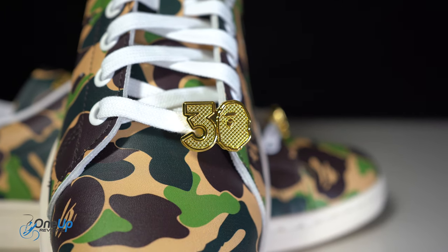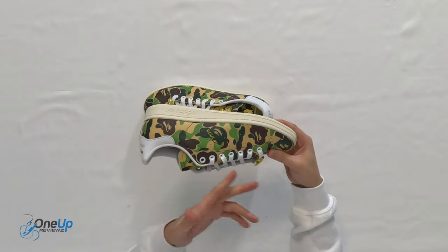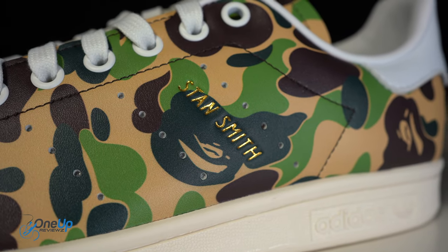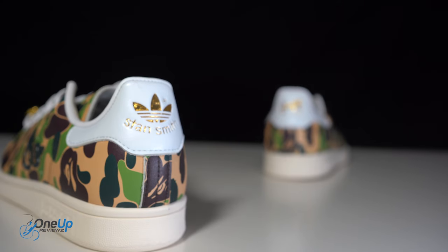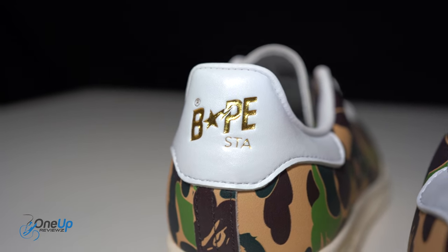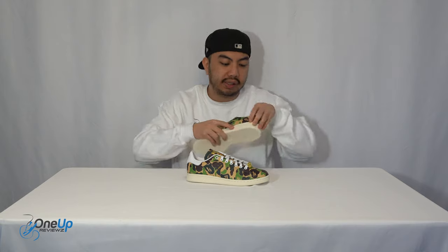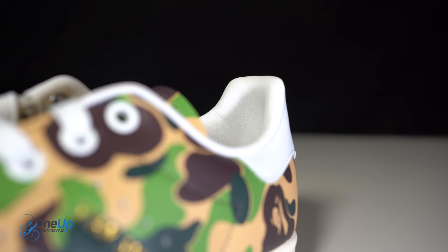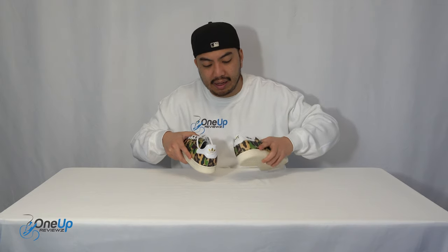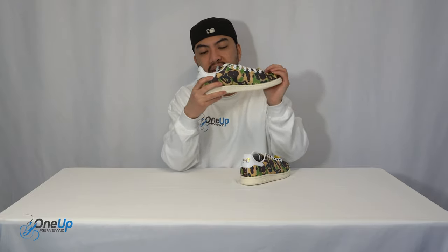On the lateral side of the sneaker you've got the Stan Smith logo in gold. If you look at the heel, on the right-hand side you've got the BAPE logo and on the left you've got the Stan Smith. Looking at the insole unit — it's a foam insole mirroring the heel unit, so you've got Adidas on the left and BAPE on the right, and you've got that camo print decorative decoration on the insole too.